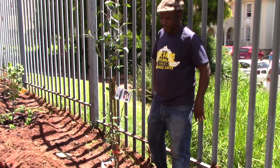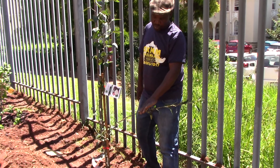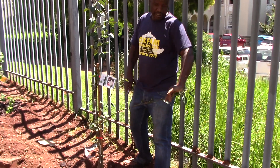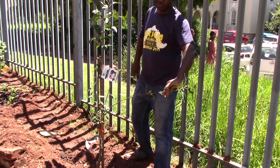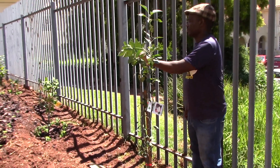And if it was sitting only more like here, even here when it grows, it can be controlled to come right to the wall and you divert it to go following the palisades. And even this one you can divert like this.